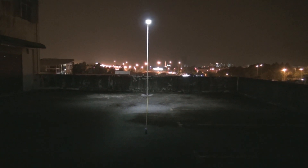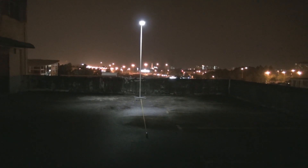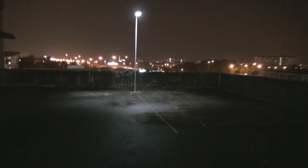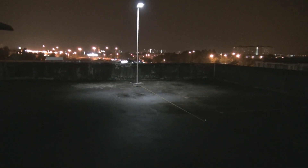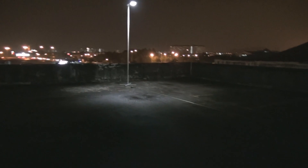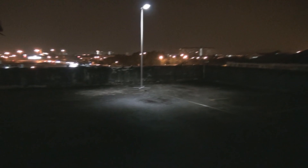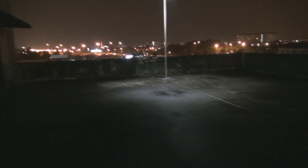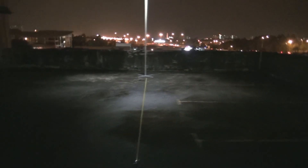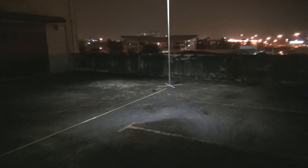Now you can see the light has gone back to dim mode. If you are very far away, it will go back to dim mode. Even in dim mode, as I mentioned, it's bright enough. As a streetlight, sometimes you don't even need full power mode because it can be too bright — it hurts the eyes. But of course, these days security is a concern, so no one will object if the light is a bit too bright.